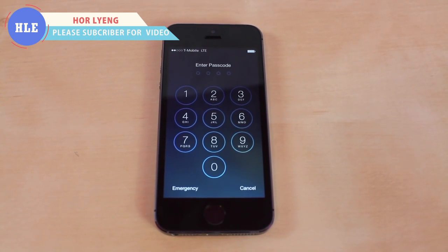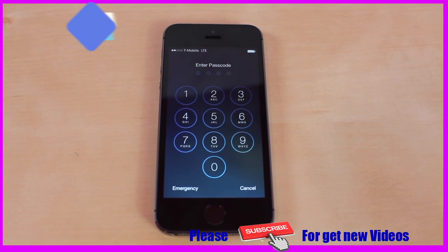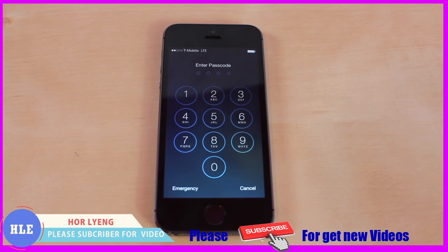What's up everyone, this is JRProductionX and today I have a very simple tutorial for you guys. I'm going to show you guys how to unlock iPhones, iPads and iPod Touches — any iOS device that has a passcode on it. This tutorial is going to help if you do not know the passcode.